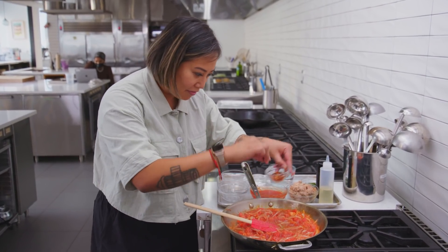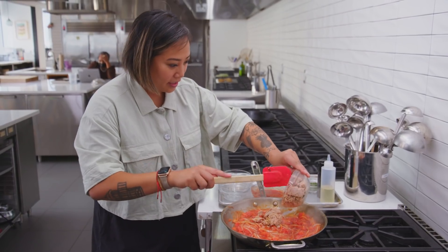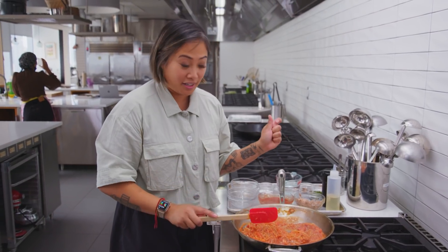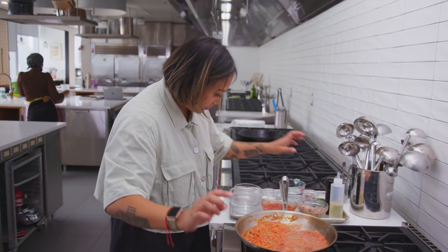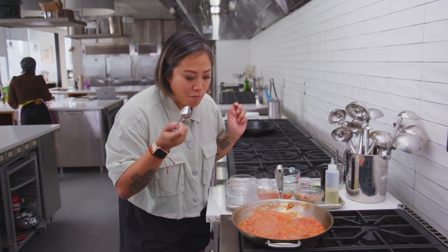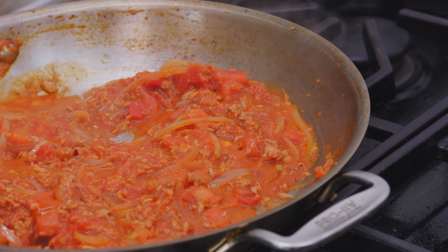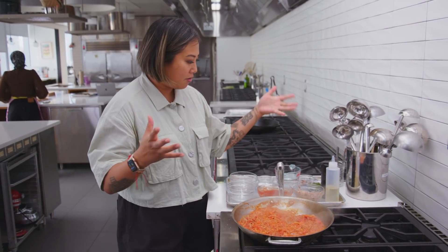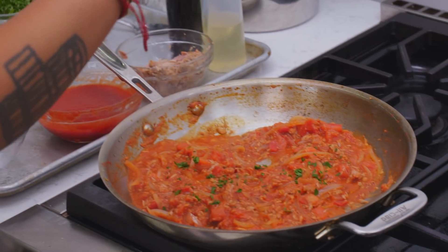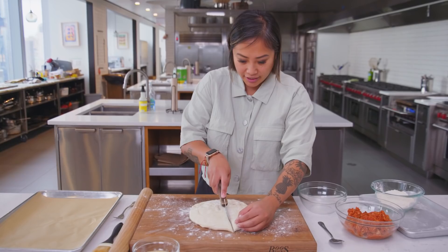I'm gonna add a little bit of red pepper flakes because I love a little heat. Add the tuna. If you wanted it to be vegetarian, add mushrooms or peppers. Both the fresh tomato and the tomato sauce give it a lot of acidity, and the tuna comes through but it's not overwhelming. I'm going to shut it off now, add some parsley, put it in a bowl, and let it cool down.